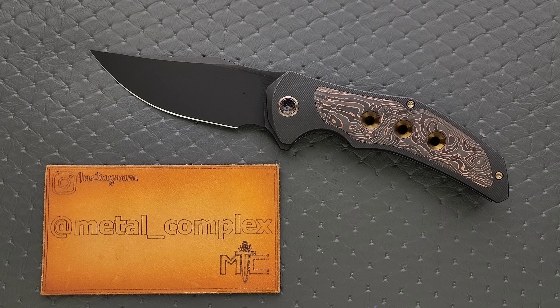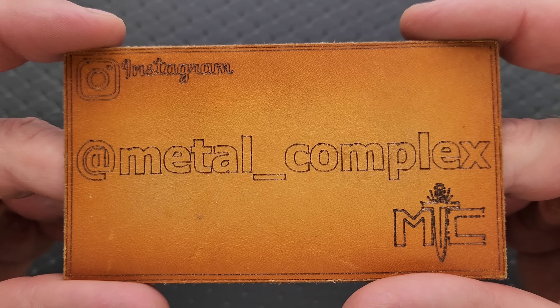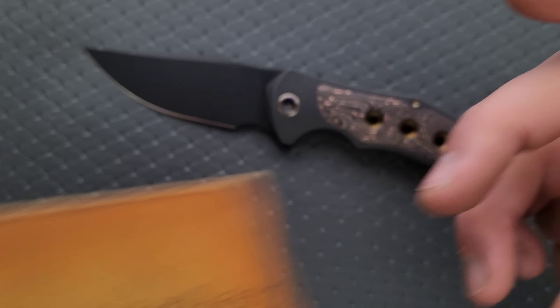This is a nice knife and there's a lot going on here. It is available — I will link it right down below so you guys can check it out if you want to. It does help my channel when you use those links, but that is entirely up to you. Thanks so much to WeKnives for sending this in for me to review, and thanks to my patrons for supporting me. Please make sure to follow me on Instagram at metal underscore complex.